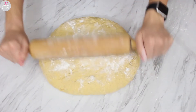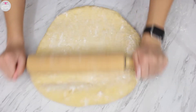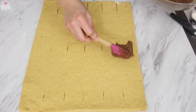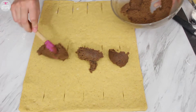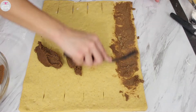Once it comes together and it's springy and not sticky, start rolling it out. Clean your surface, get some more flour, and roll this out — you can cut it in half and do two portions. I scored my dough to see where I was gonna cut my strips, then got my filling and started placing that on it. A little will go a long way, so just get something to spread out the mixture — I'm using my offset spatula.